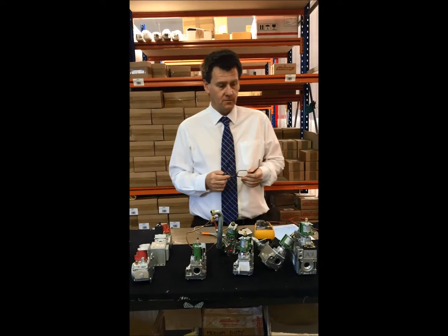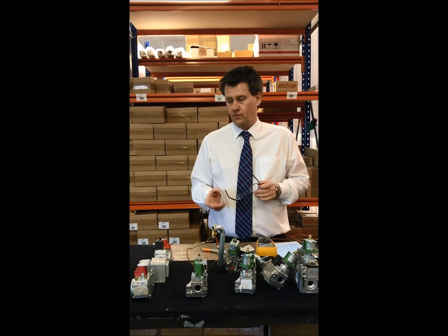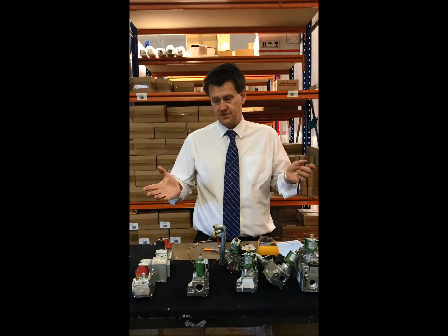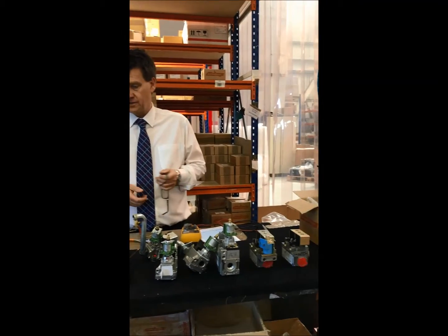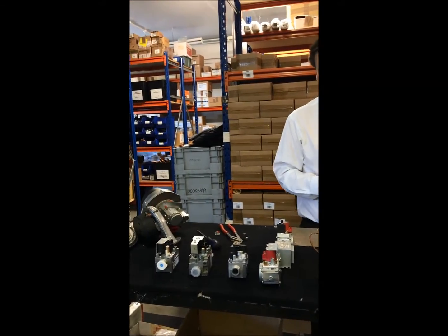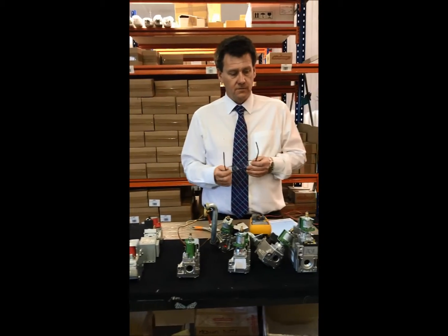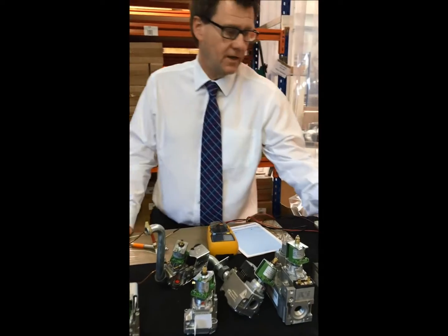Hello guys. There's been a few questions on a few forums about gas valves, so hopefully this will help. There's past and present gas valves here on the table, all still on sale - we're obliged to keep spare parts for a long number of years so they're all still available. I'll kick off with the SIT tandem valve.